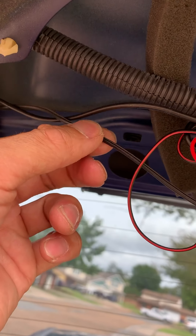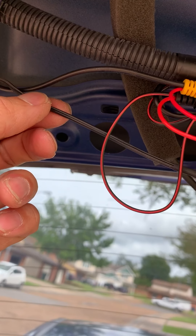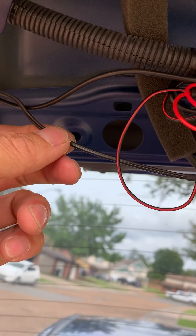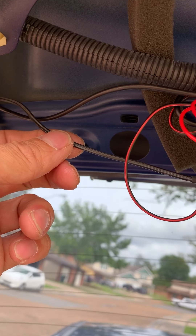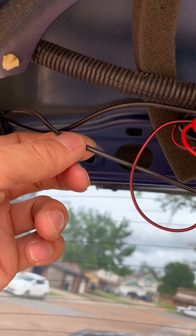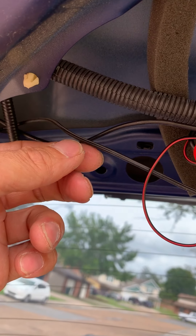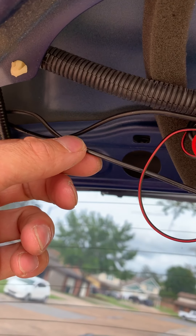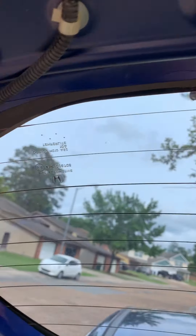This wire goes all the way to the back. I had to buy an extension at Lowe's because the wire wasn't long enough — it was a little short. It's a stereo wire, like 87 cents, about 18 cents a foot. I bought five feet and it did the trick.